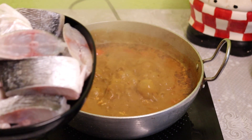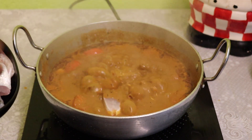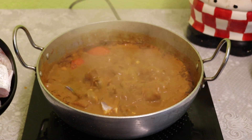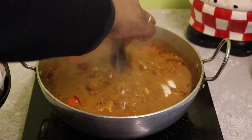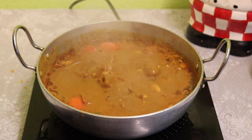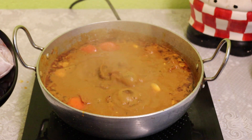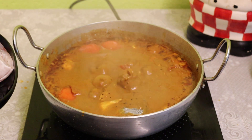I will put a membrane on top of this. I will put some water in the oven. I will put the membrane on top of this.